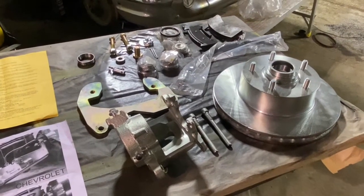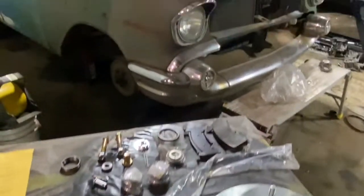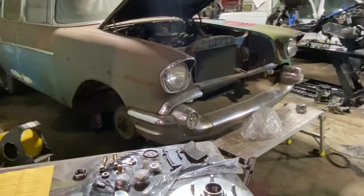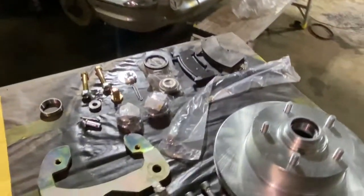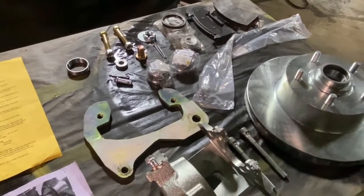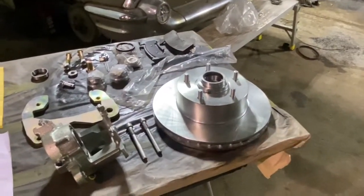This is a quick video showing the installation of the disc brake conversion kit from AutoCity Classics on a 1957 Chevy 210 sedan. Laid out in front of me, you can see the components. This is just to install one side — the other side is already done.